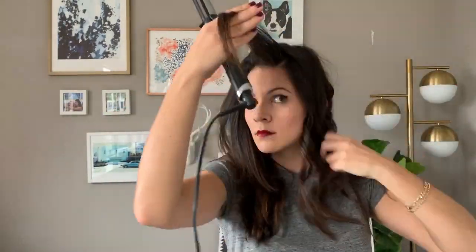We're getting close to the top of my hair. I definitely use smaller pieces here just because I want to make sure that I'm getting really good waves. We're going back to normal speed because I do want to show you when I do miss a spot.